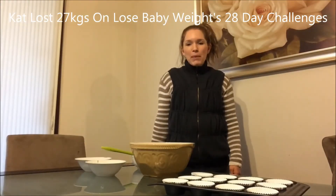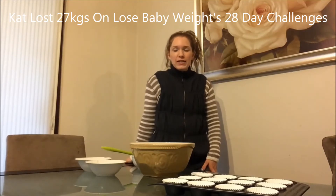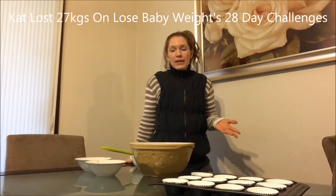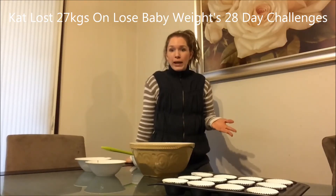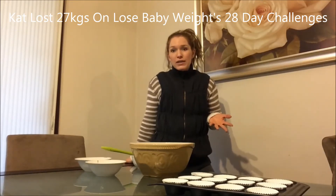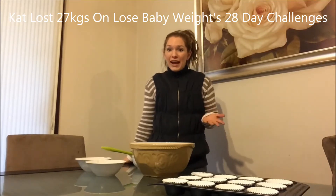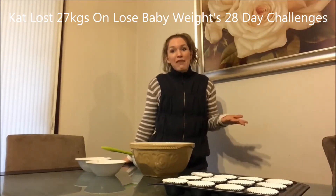Hi, Kat here from Lose Baby Weight and I've lost 27 kilos with the 28 day weight loss challenges. Today I'm going to show you a quick easy muffin recipe from the 28 day weight loss challenge. My kids love these ones, they go in their lunch boxes. And I also make this one egg free by using a chia egg instead of normal eggs as we have an egg allergy.